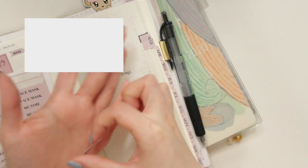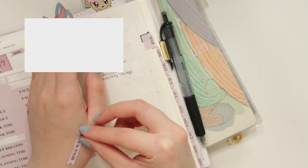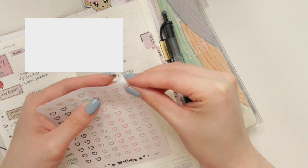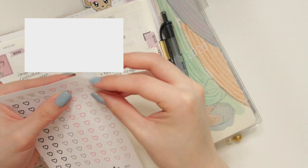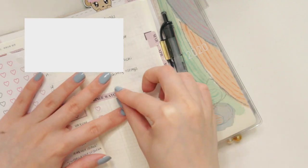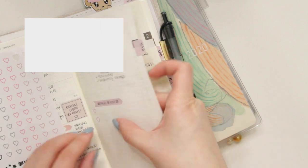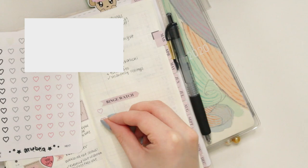Now we are moving on to stickers. Stickers can be super fun but sometimes they are very difficult to use with the Tomoe River Paper because it is very thin. I personally like to stick my sticker on my hand a couple of times in order to take out some of the tackiness before I place it onto my Hobonichi paper — this just allows me to have a little bit more playtime with the placement of my stickers. As you can see here those heart checklist stickers are not coming off of the paper because I stuck them directly from the sticker sheet onto the Tomoe River Paper. Whether you are using removable or permanent matte stickers, this hack will work great.